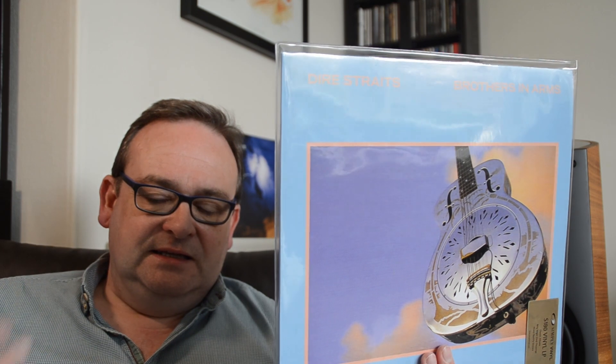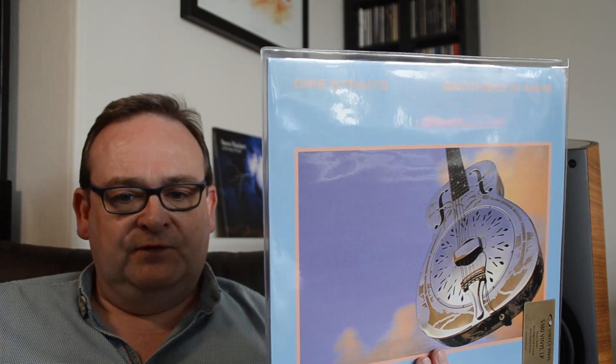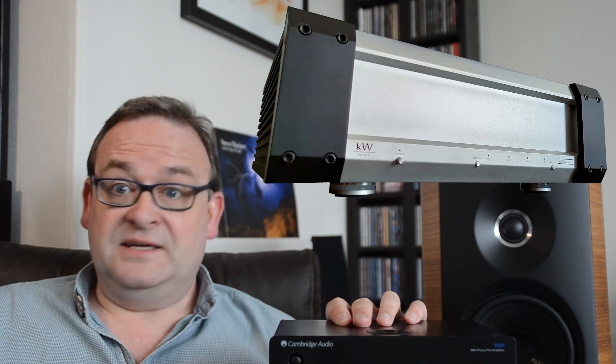To put it in some recognisable context: the trumpet on the Dire Straits Brothers in Arms album is right across the river from the Brothers. It's sharper and more clearly focused, some distance behind everything else that's going on, all of which is clearly separated. The strings on the steel guitar on 'The Man's Too Strong' are as crisp and clear as you would want. To be honest, I'd be happy with this in my system after modification.